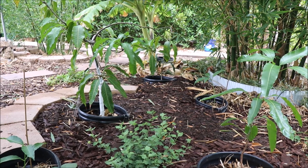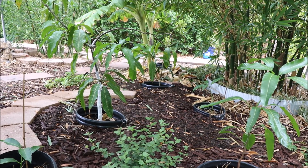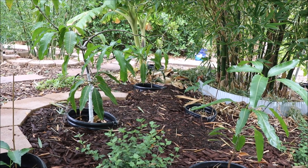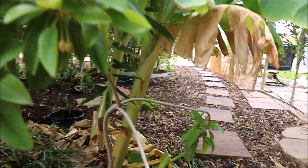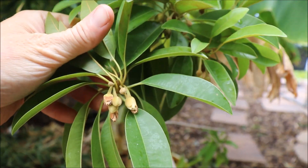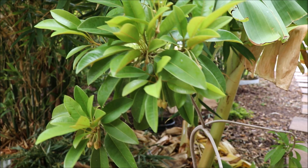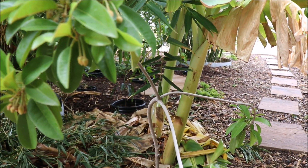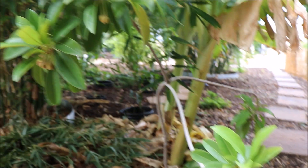Drip irrigation really does lend itself to this kind of water application. You don't need to worry about flooding or putting a lot of water down. You can definitely use a drip system and have a very lush yard with happy plants. Here's another example of a plant that's really taken to that light irrigation every day — this is the sapodilla. I had never seen flowers stick on this plant; they would all just dry off and drop again because it was getting stressed in between watering. With the daily irrigation, it's now happy and able to hold on to those flowers.